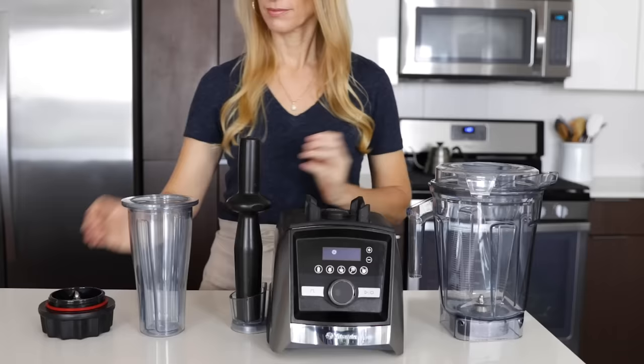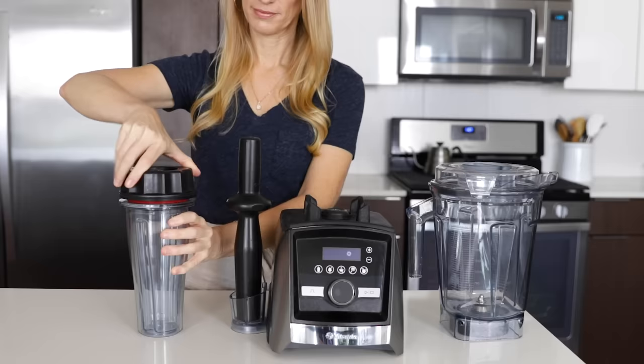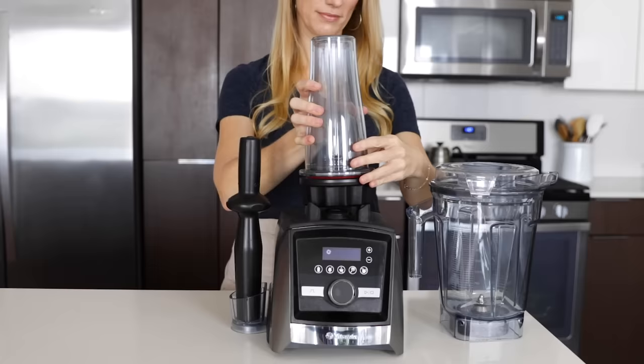If you have the 20 ounce personal container or the eight ounce blending bowls, remember to reverse this order because you flip the container upside down on top of your Vitamix.